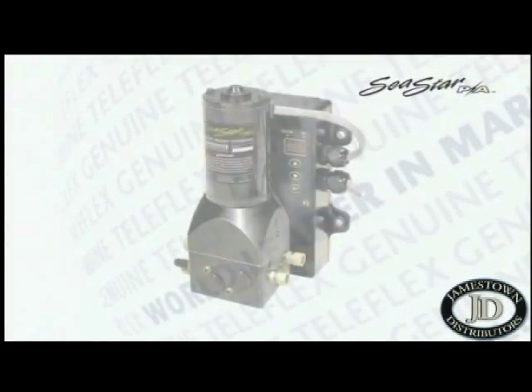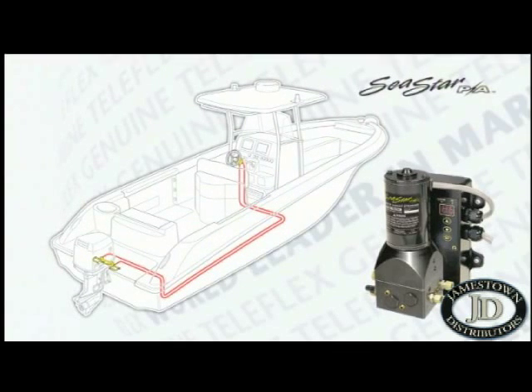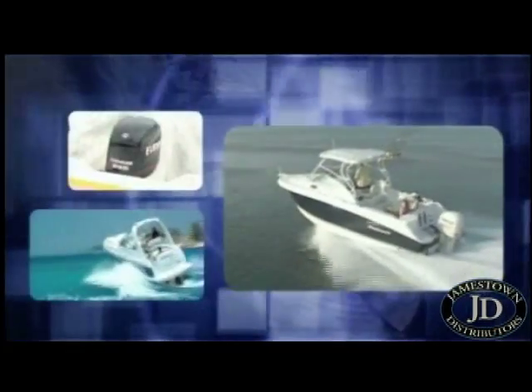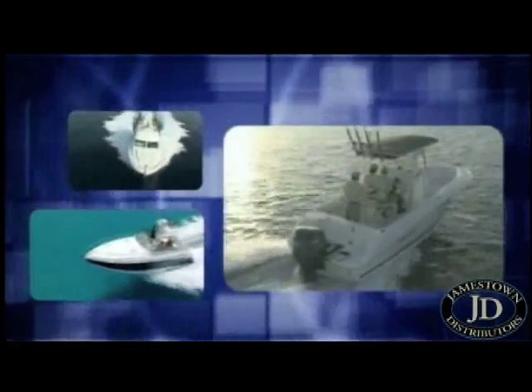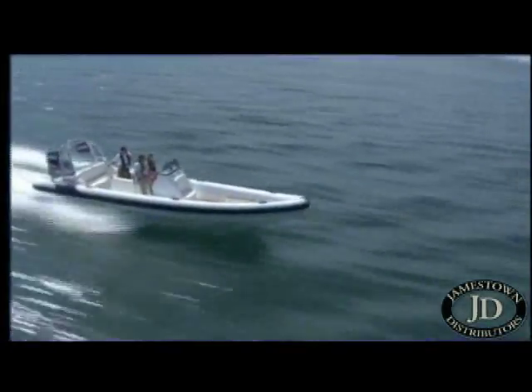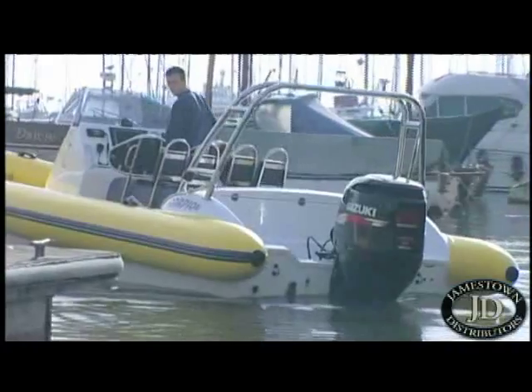Today we are going to look at what it takes to upgrade a boat fitted with Seastar Manual Hydraulic Steering to Seastar Power Assist Steering from Teleflex Marine. The Seastar Power Assist unit is suitable for many boat types, from large high-performance multi-engine center console boats through to family sports cruisers. In this case we will be working on a Scorpion 28-foot rib powered by a single Suzuki 250 four-stroke outboard.